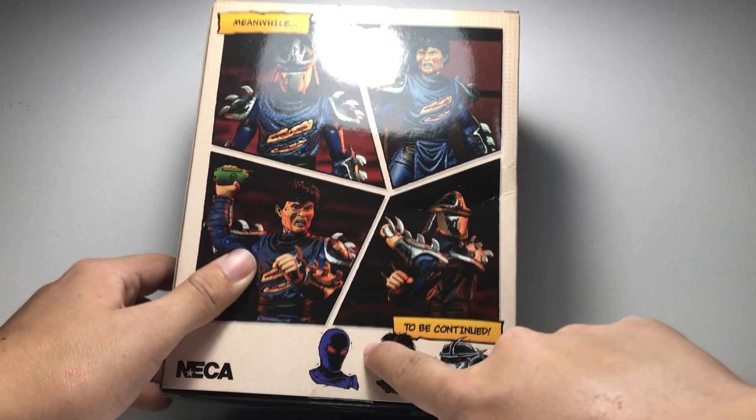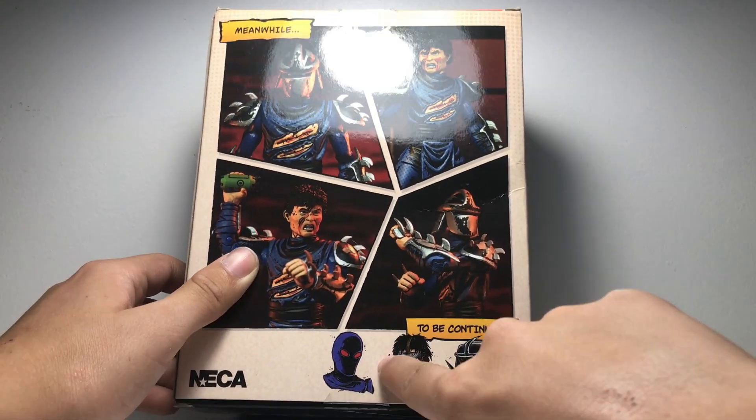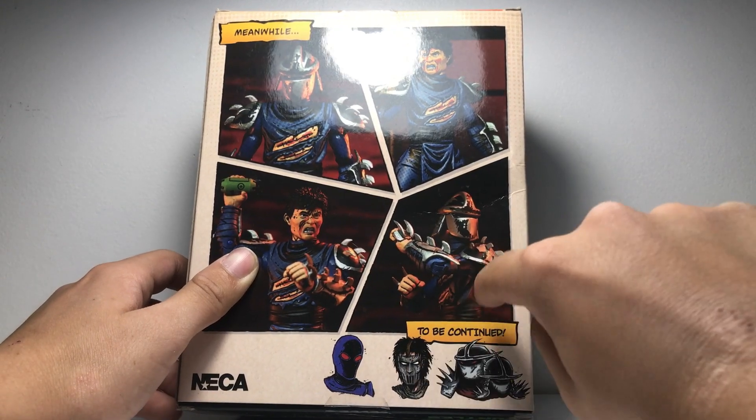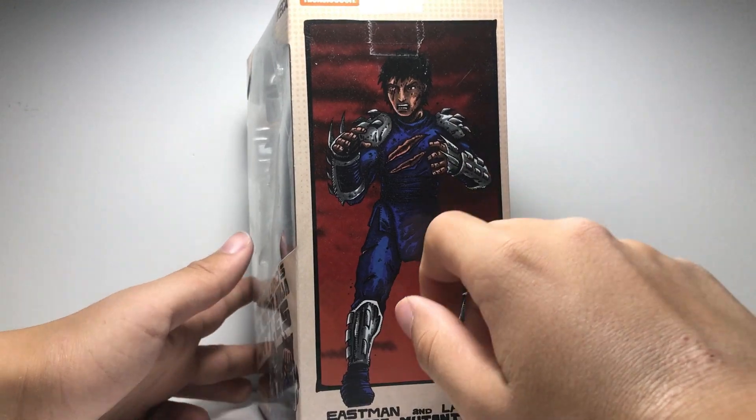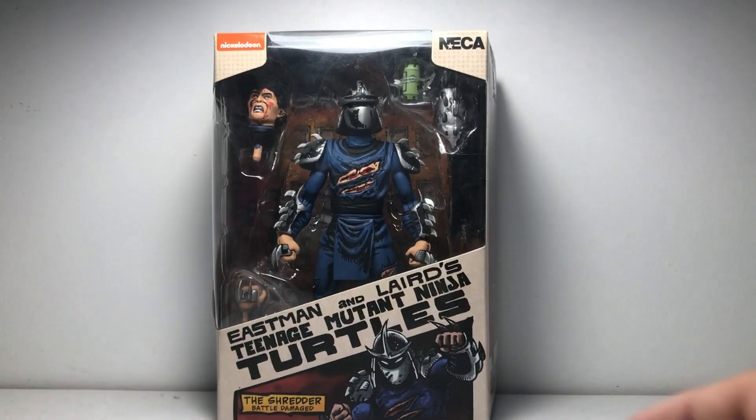Meanwhile — like a comic book aesthetic — him facing this way, him without his helmet, him looking like he's about to throw the grenade, him looking like he's blocking or lunging at someone. I like how they show the rest of the characters in the line: a foot soldier, Casey Jones, and the Shredder clones. On the other side there's just some art of him. All right, let's get this guy out of the package.